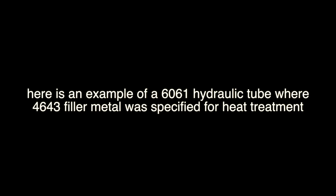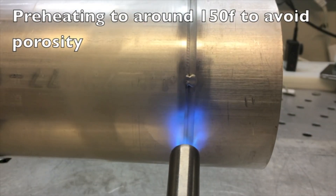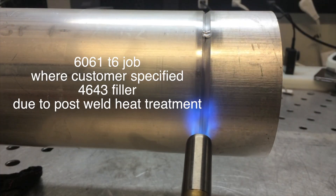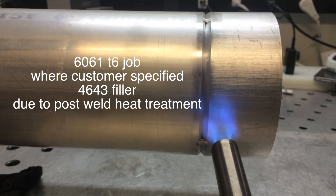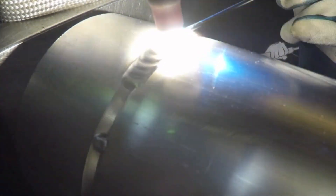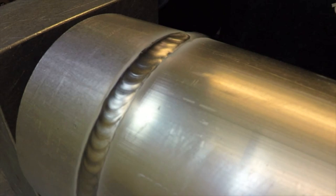4043 and 5356 aluminum filler metals cannot be strengthened much at all by heat treat. Other filler metals are needed when a post-weld strengthening heat treatment is called for. Here's an example of a 6061 hydraulic tube where 4643 filler metal was specified by the customer, so that the part could be heat treated and the weld could be strengthened just like the base metal. It doesn't help to strengthen the base metal if the weld is the weak point. The part was then heat treated after welding to bring it all up to a higher strength.